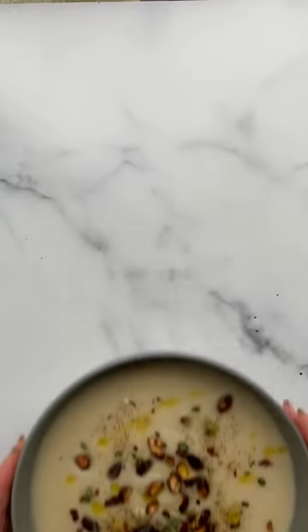This soup only uses three ingredients — it makes no sense. This recipe comes from Paul Bertolli from the famed Chez Panisse in California.